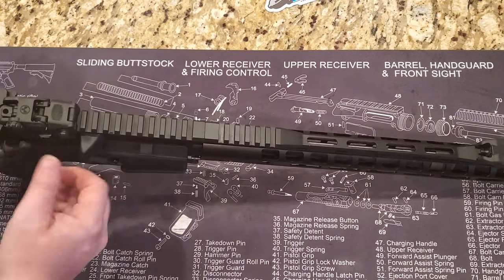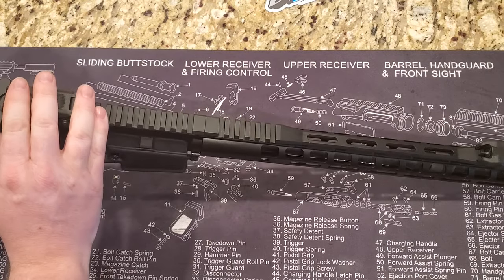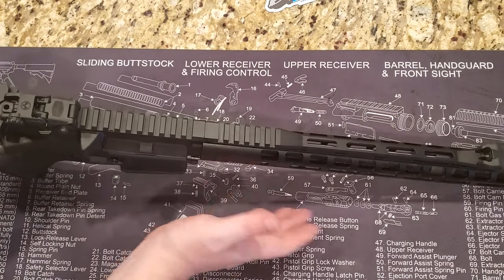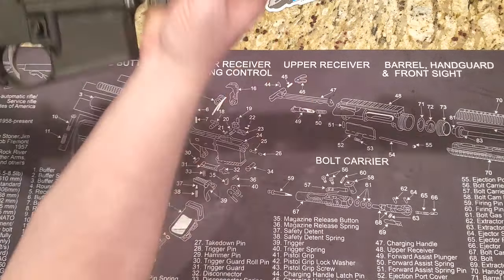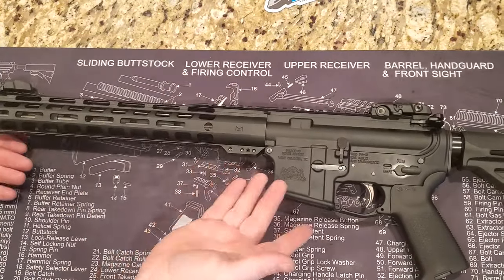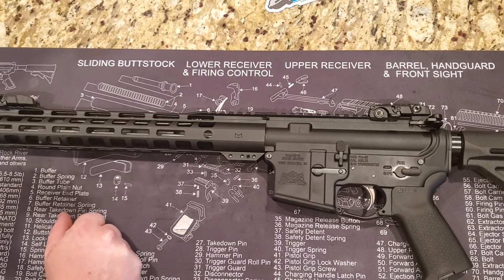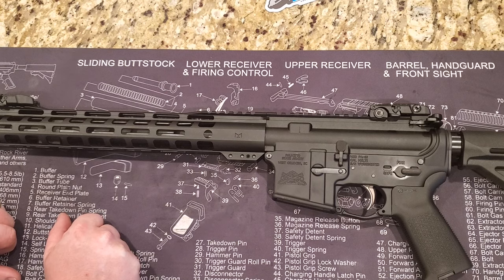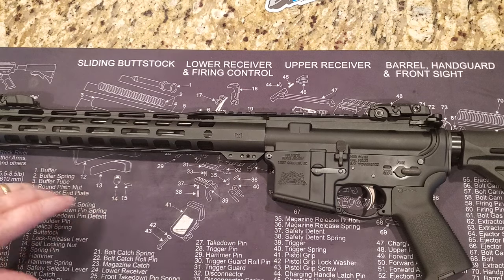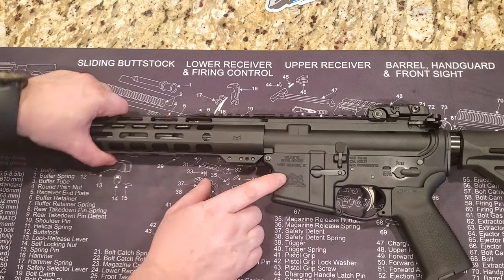A lot of times you'll buy one of these and it won't come with backup sights, so that's a nice thing to have. These are the MBUS sights — they work great. I have them on all of my pistols and rifles and have had zero issues with them.